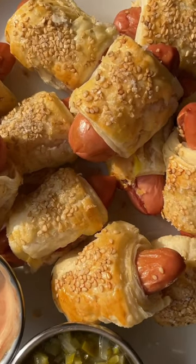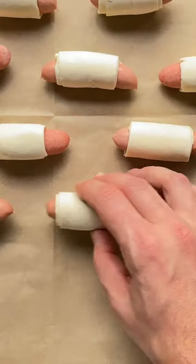We decided to share our favorite appetizers and snacks this holiday season. This brand new pigs in a blanket is a quick and easy recipe. You will need mini hot dogs, puff pastry, egg, and sesame seeds.